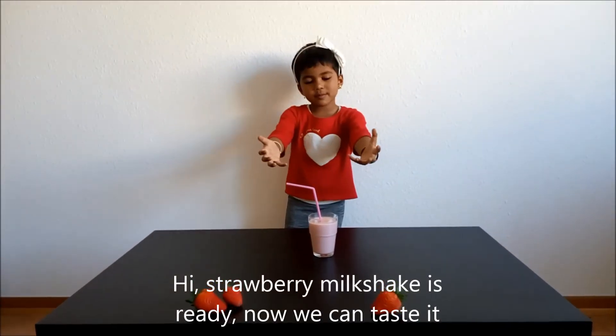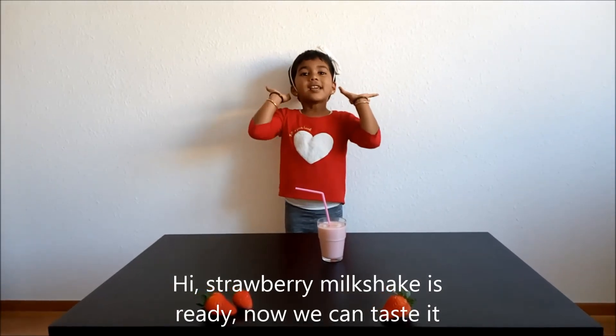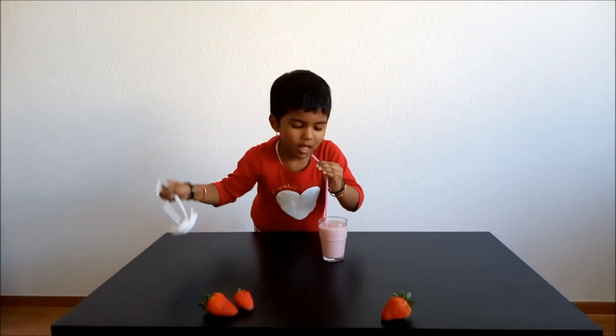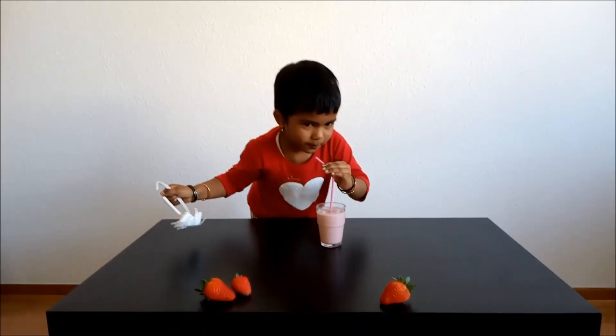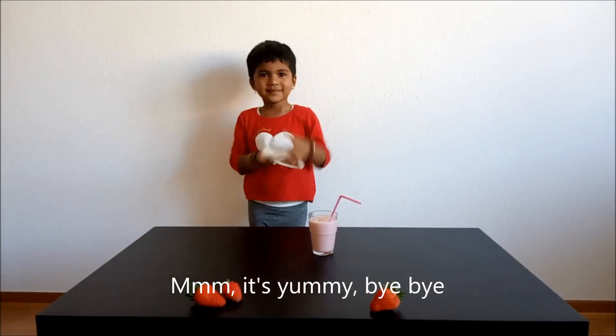Hi! I'm going to put it in. Bye, bye, bye!